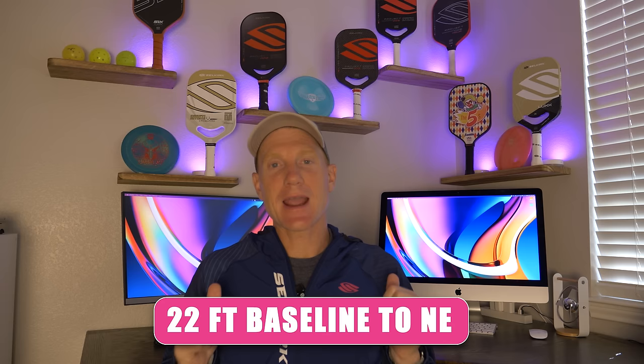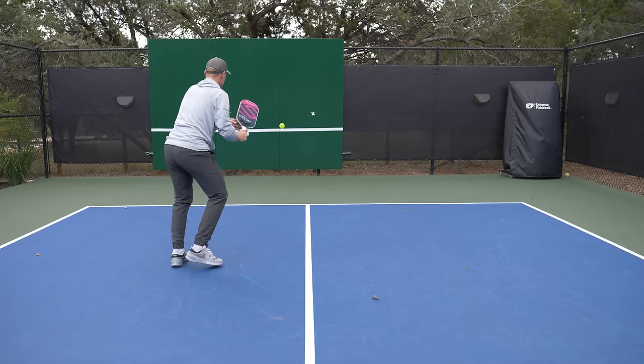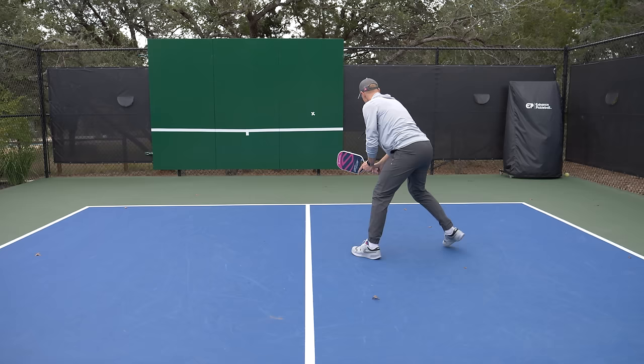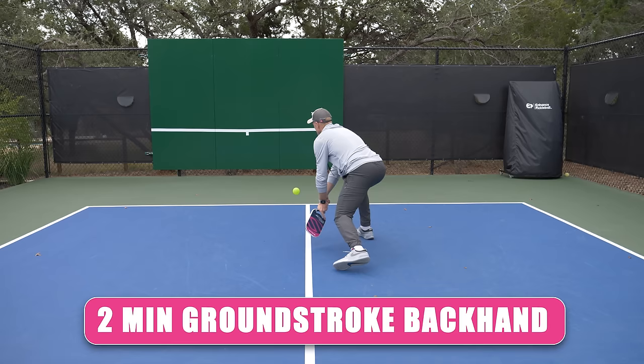That wraps up our kitchen line stuff. Now we're going to move back — estimate a rough baseline distance from the wall — and work our ground strokes. Two minutes on the forehand, two minutes on the backhand. We're working that ground stroke drive, trying to keep it nice and low over the net, getting a little topspin on the ball if you can, and dialing in control and accuracy on this shot.